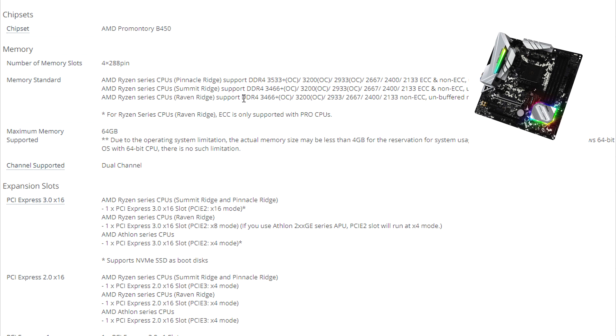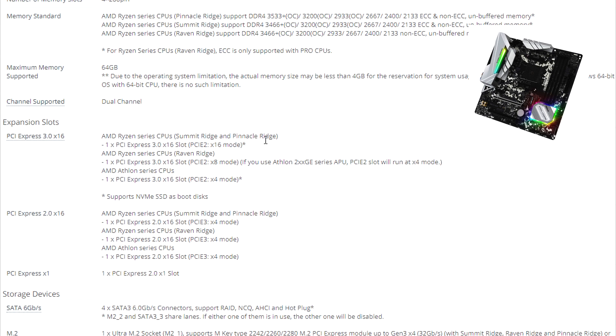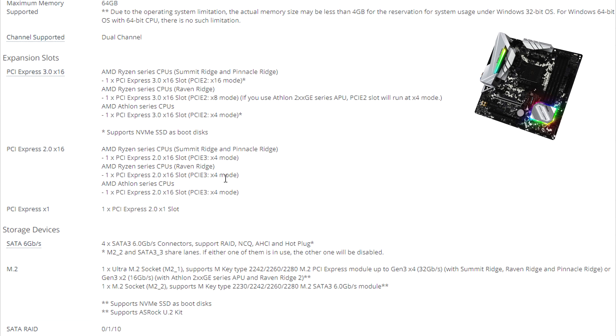You're going to be able to push to the limit some of the Ryzen series CPUs, with up to 3533 MHz overclock on DDR4 memory — I'm going to do a Part 2 video and see how high we can get, with a maximum of 64GB. When it comes to expansion slots, there are three PCI Express 3.0 slots: the first at 16x, the second at 8x, and the third at 4x, though the second slot may run at 4x depending on configuration.